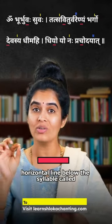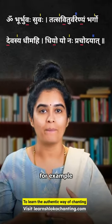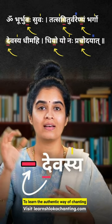Second is a horizontal line below the syllable called Anudata, which represents a low pitch. For example: Bhuvaha, Savitur, Devasya, and so on.